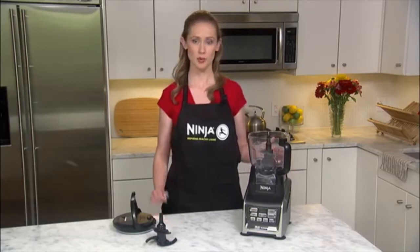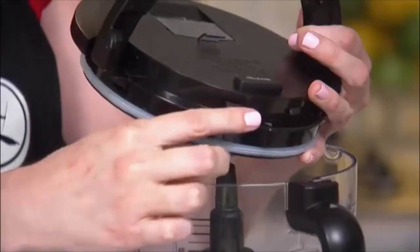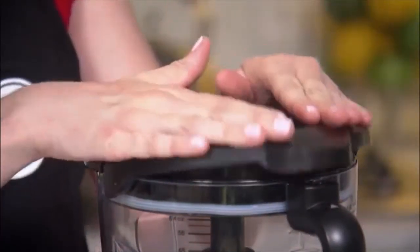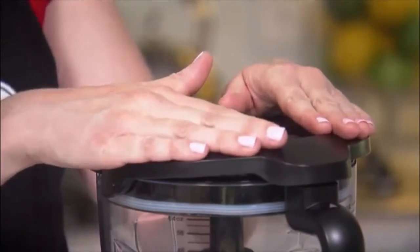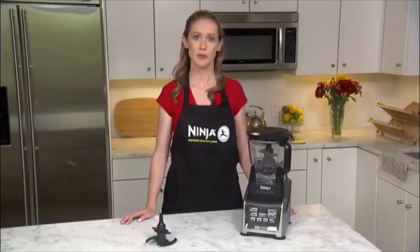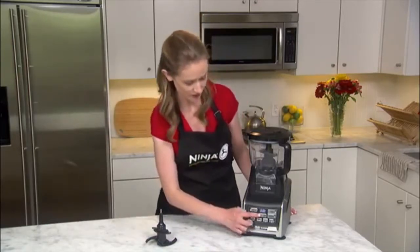Once the blade is in the bowl, place the lid on top of the bowl by aligning the arrow on the lid with the arrow on the bowl handle. Lower the handle down and push firmly until you hear a click. You will know that you've assembled the processor bowl correctly when you press the power button and the red light is solid.